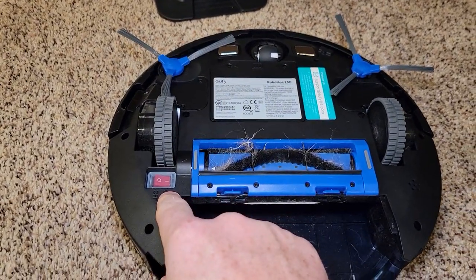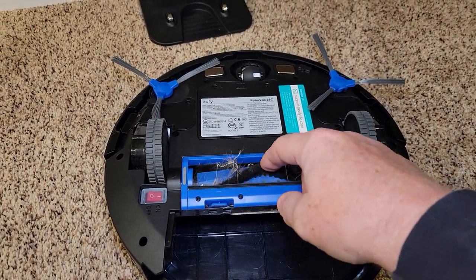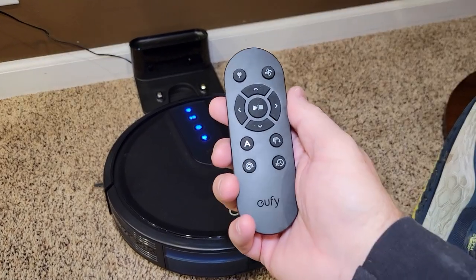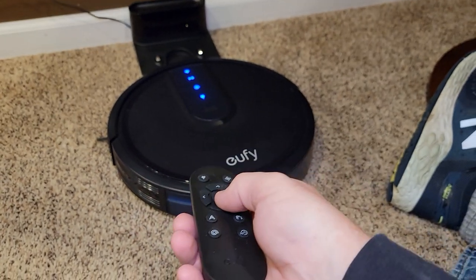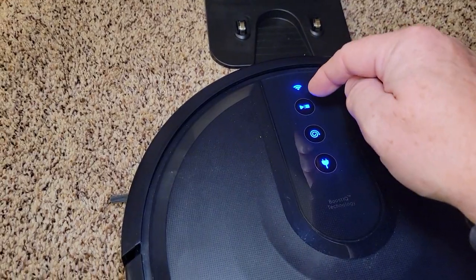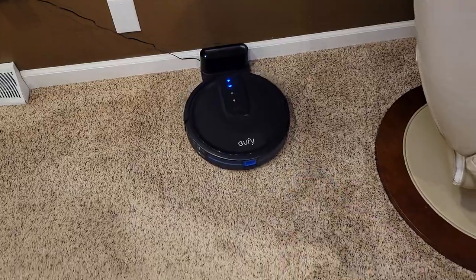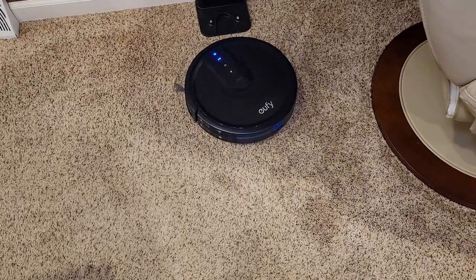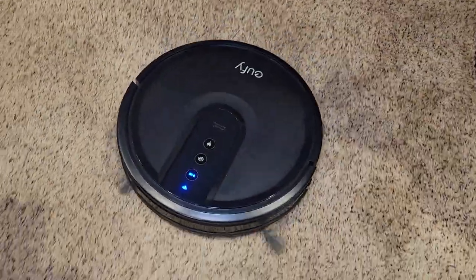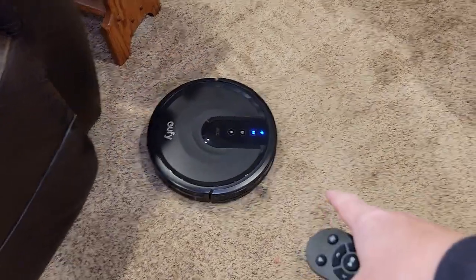If you ever work on it, you're supposed to turn it off and then turn it back on, because it could start automatically at any time. So let's get to cleaning — I'm going to use the remote. The remote is infrared, so you have to kind of point it at it. You can just press the cleaning button, or come up here and press that, or use your app. It beeps at you to let you know it starts. These whisker things — they fell off right away. I've been using it pretty much without those sweeps.